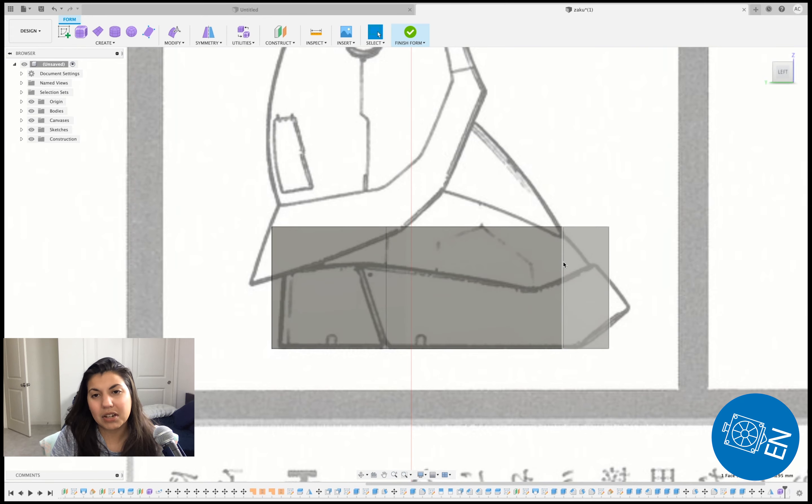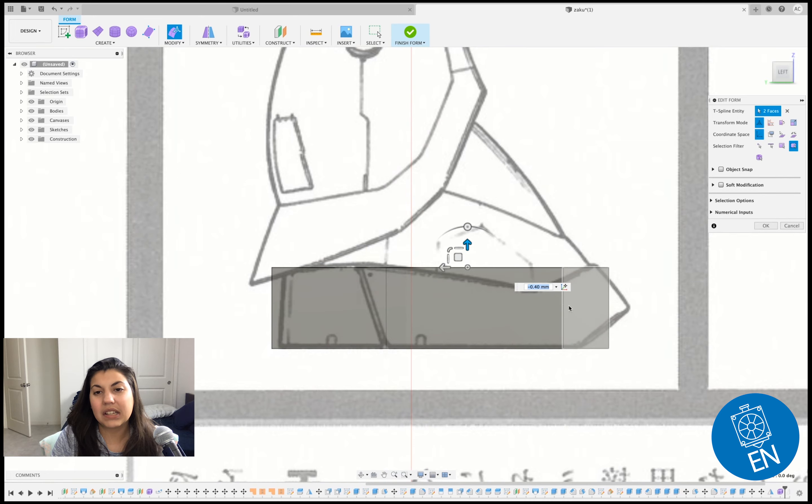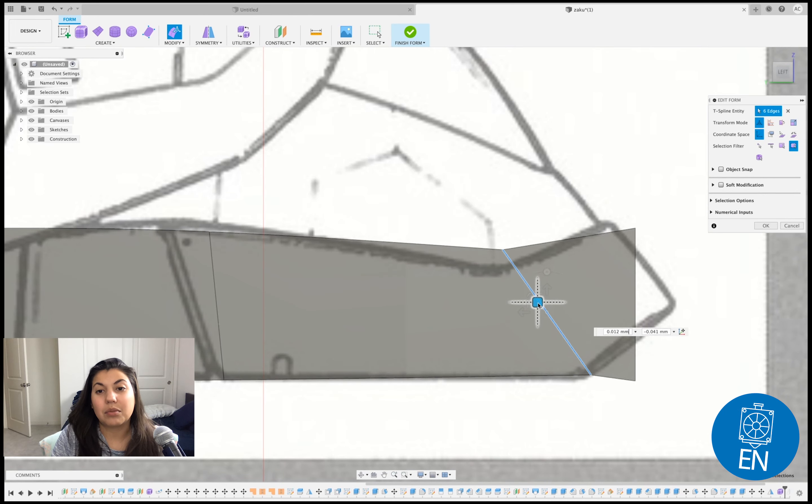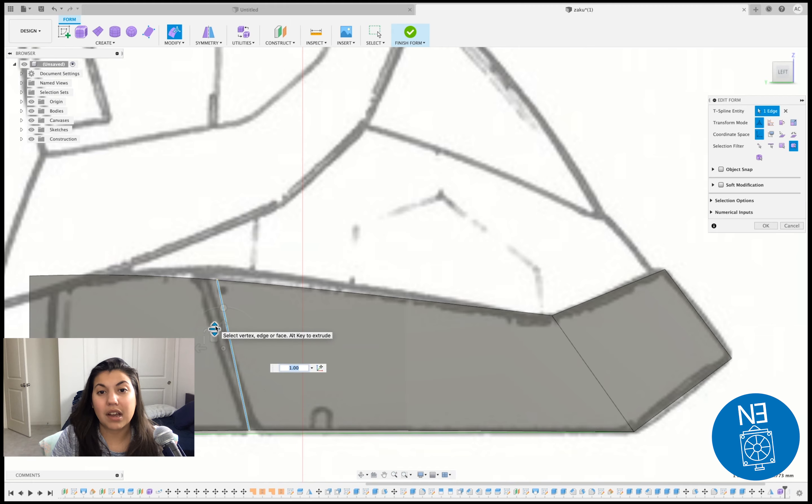I guess you could have done a cylinder if you wanted to, I just preferred doing this. With symmetry it makes it easier to adjust the thigh parts — just play around with it until it looks like Zaku's thighs. I learned Zaku's a thick boy — look at that, those aren't regular thighs.